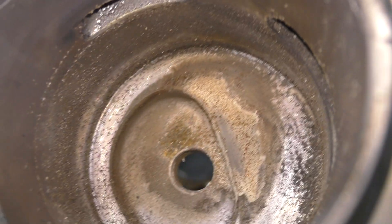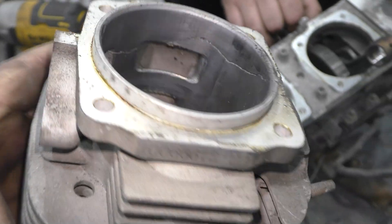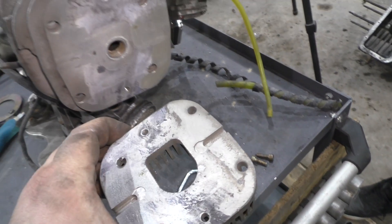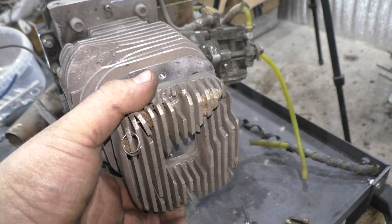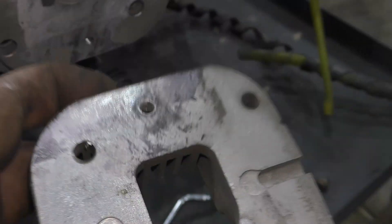Cylinders are made of one piece of aluminium with heads attached. Such technology was used in the early 20th century on the first airplanes and motorcycles. The design uses heat dissipation pads that resemble heads. In fact, it is an aluminium radiator that is screwed onto the cylinder with two bolts and a thermal paste. In this case, it is quite cheap to produce.